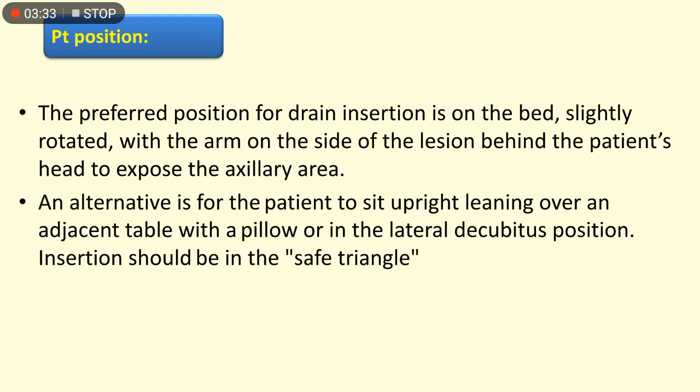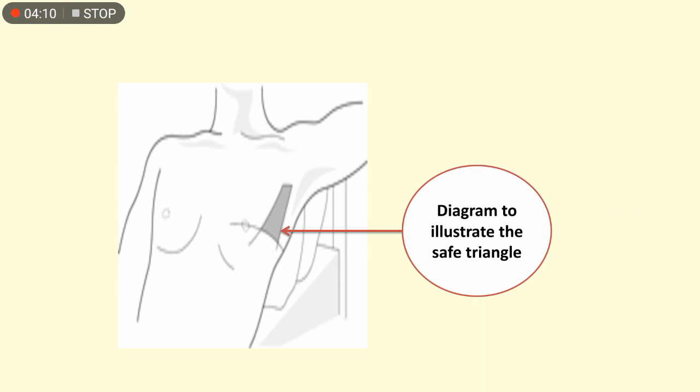The preferred patient position for drain insertion is on the bed, slightly rotated, with the arm on the side of the lesion placed behind the patient's head to expose the axillary area. An alternative is for the patient to sit upright leaning over an adjacent table with a pillow, or in the lateral decubitus position. Insertion should be in the safe triangle, as shown in the figure.